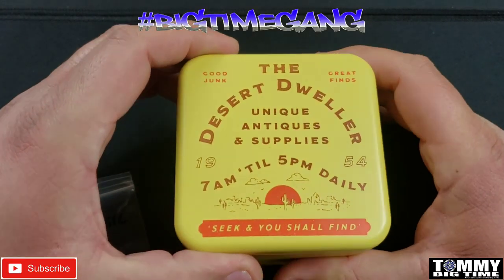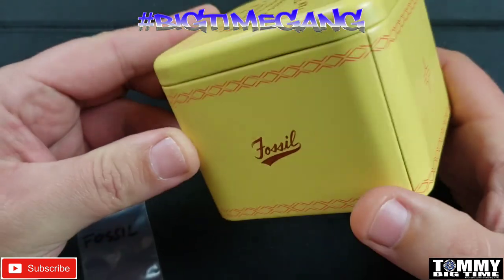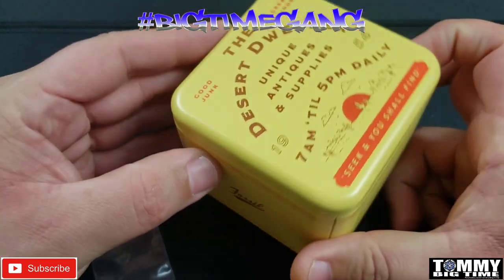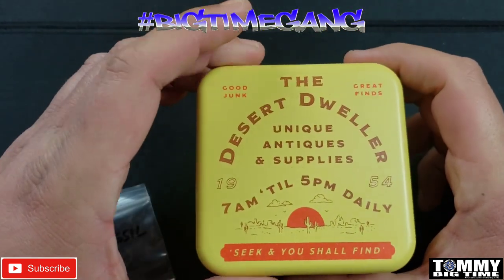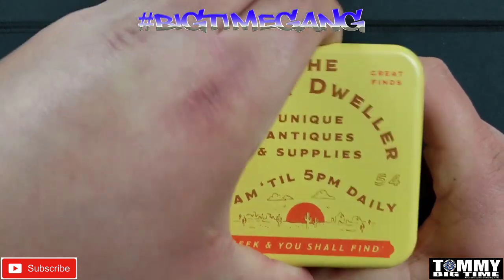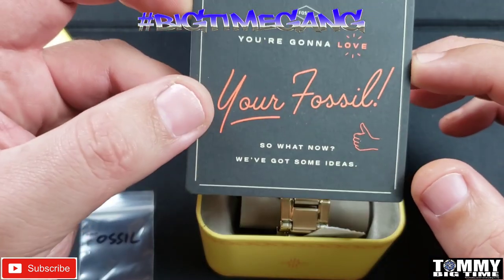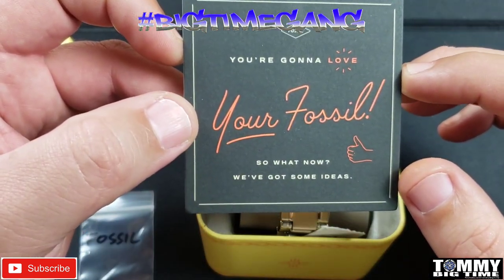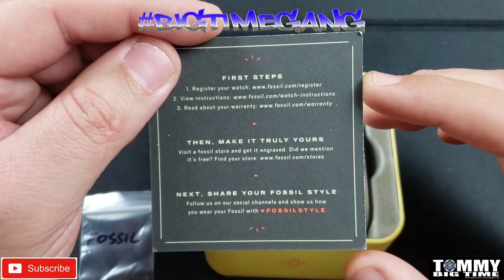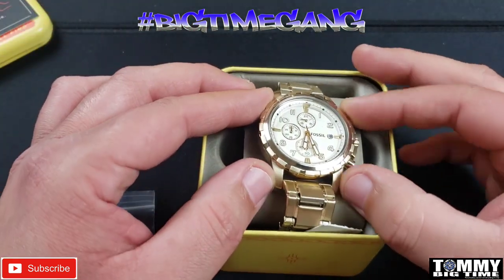So this is a little tin it comes in — got the Fossil branding on there. The desert dweller, unique antique, and 'supplies seek and you shall find.' Inside you've got this little card: 'You're gonna love your Fossil.' There's some ideas and registration stuff for your watch.